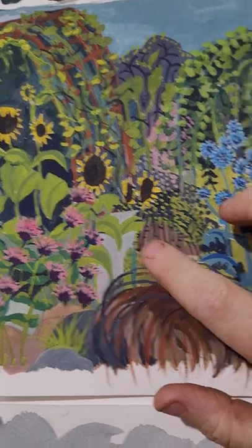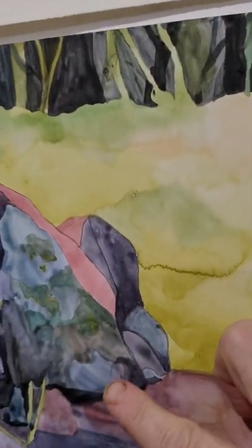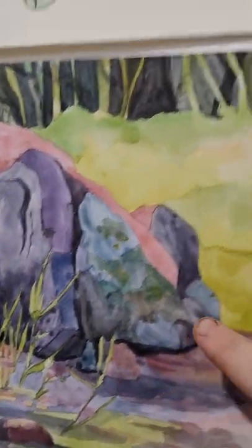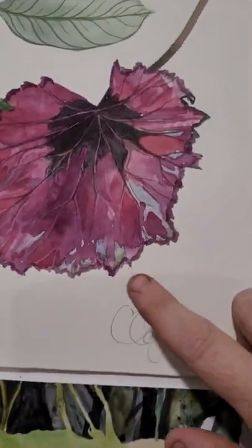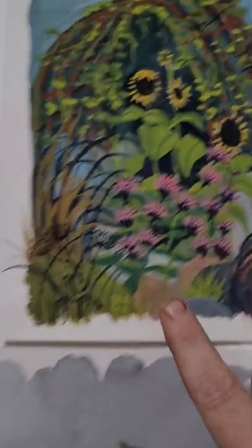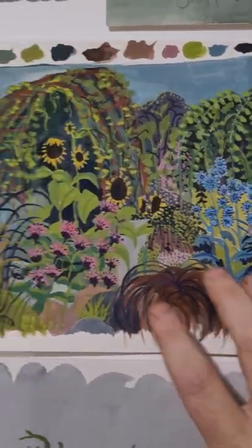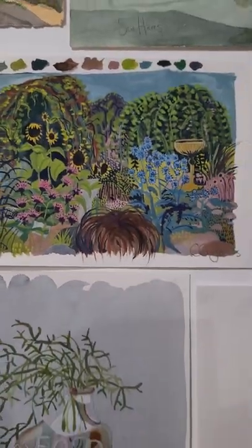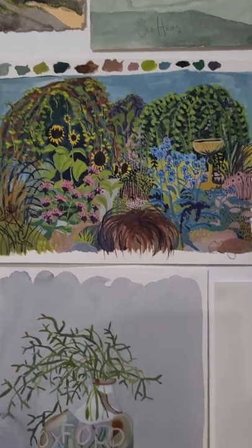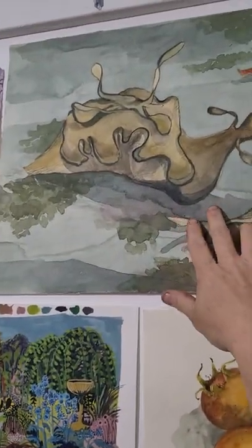Unlike watercolour, which is transparent, gouache is built up as an opaque layer. That's just a nice little summer garden piece from our garden. Up here I painted some — I don't know if any of you know about sea hares.